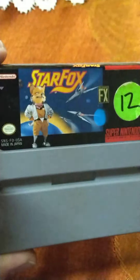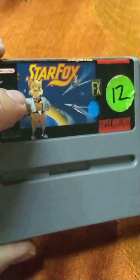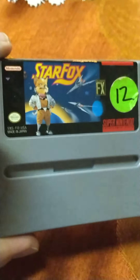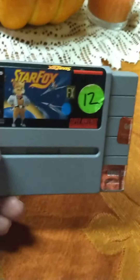I played it on the Switch and didn't really like it, same with StarFox 2. Maybe if I played it again on the Super Nintendo instead of the Switch, maybe I'll like it — but who knows.